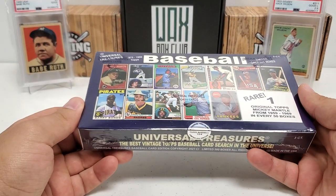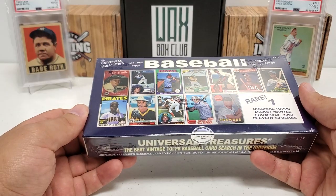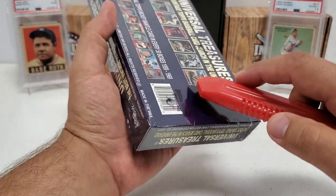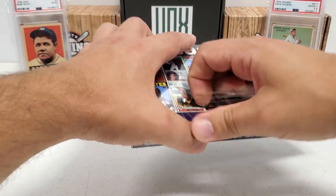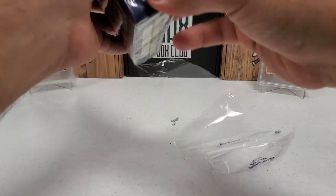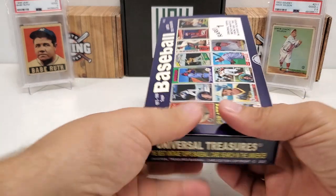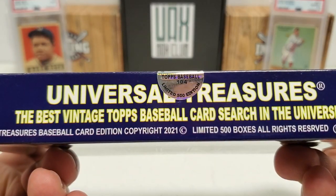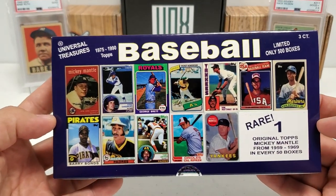We're going to do the Universal Treasures baseball box here. This is the new one from 2021, just came out. I'm going to cut the cellophane out of the way so we don't get all that glare. This has some really cool stuff and it comes in at a price tag of $135, which is a pretty good deal in my humble opinion. There's only 500 of these being made — this is number 104, as the seal shows.